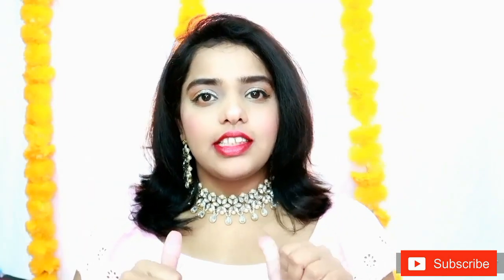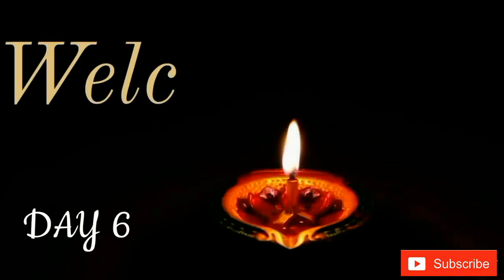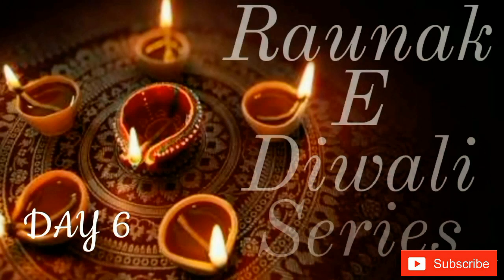Hi everyone, welcome back to my channel, this is Bhanu, and if you are new, hi and welcome! This is day six of Rona K Diwali series. Today the video is going to be about a makeup look which you can create in just 10 minutes — it is so cool and so easy. Let's check into the video.